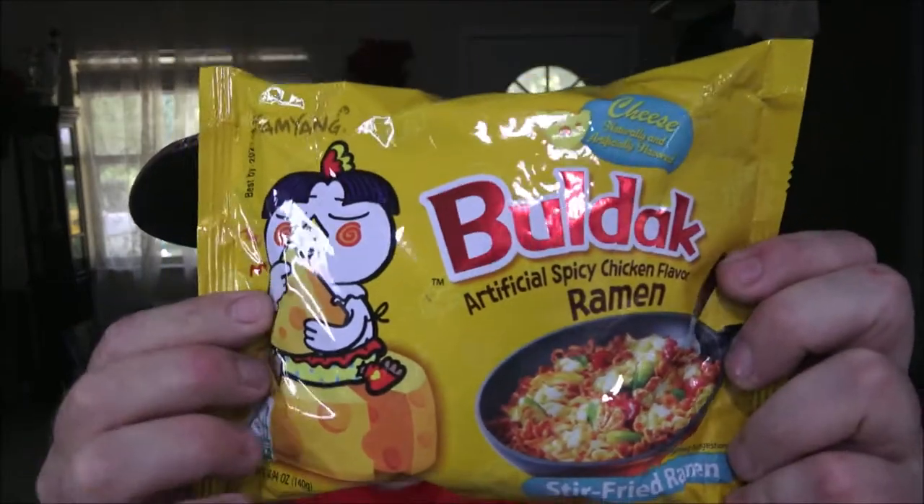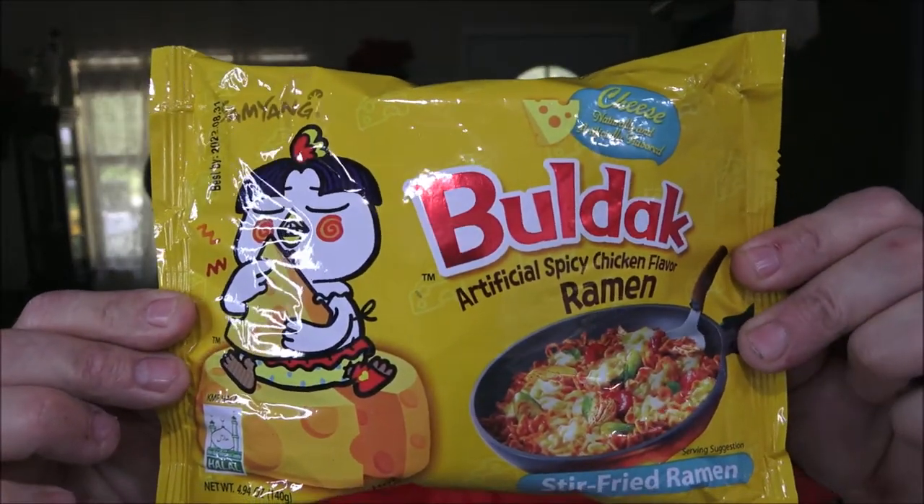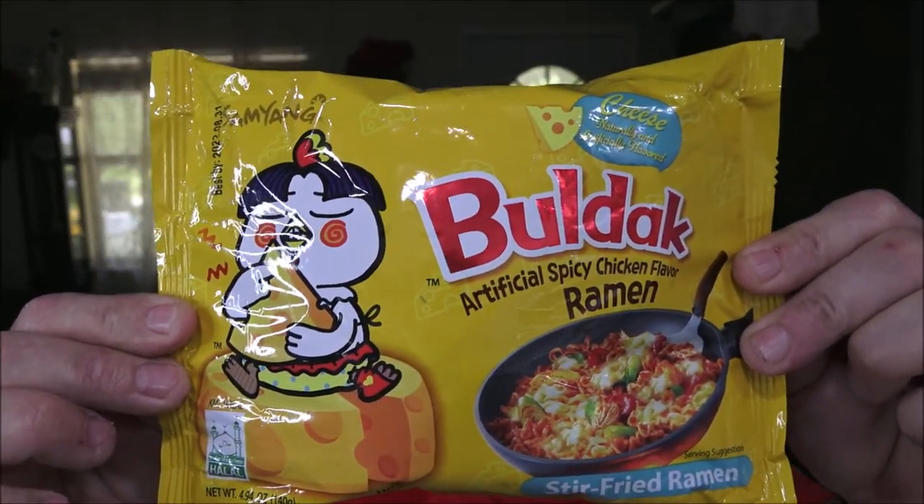Hey everyone, ShaeBear1000 here. Today we're going to be doing another one of these reviews from the Bulldak. This one is the cheese artificial spicy chicken flavored ramen — stir fried ramen.